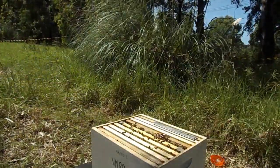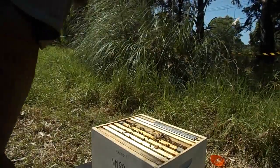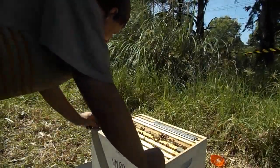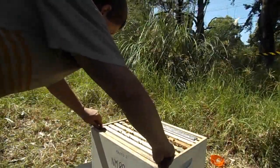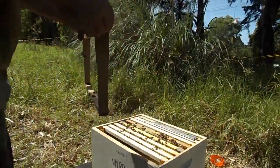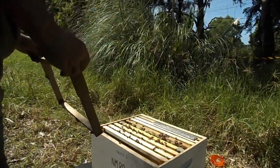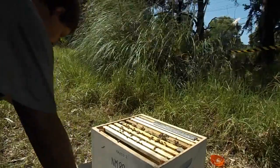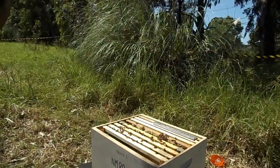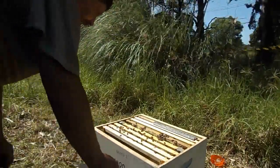Well, that's the beetle trap. So far I haven't found a varroa at all, and they've been working hard on something here inside this. There's just an empty frame there — they haven't quite started this side of the new one.